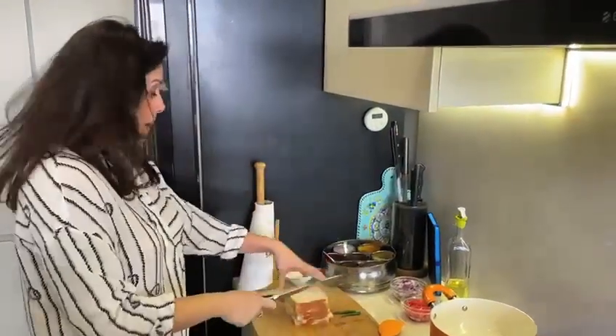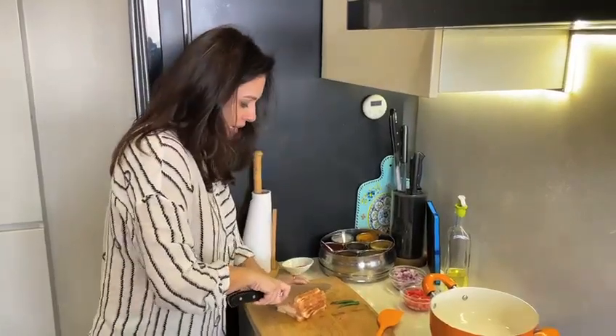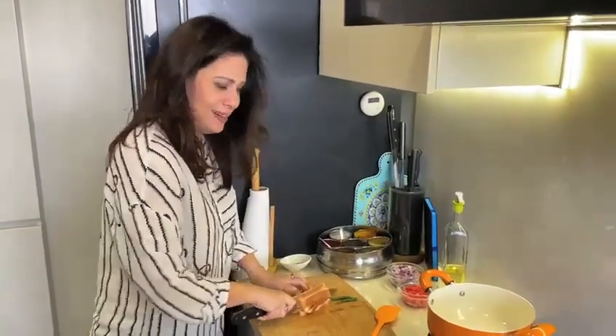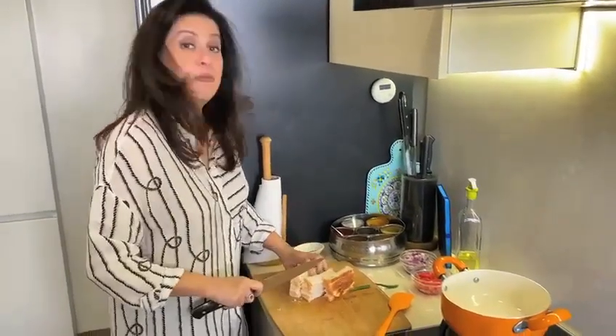Hi everyone, welcome back to Hostel Diaries. Now you will see this pile of bread and think that we will be using it right now. Well, yes — I know I am not a great advocate of white bread, but this is Hostel Diaries.